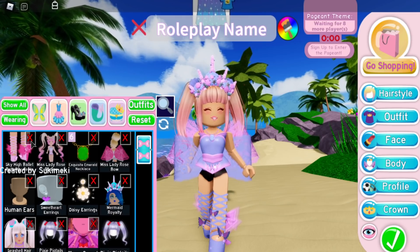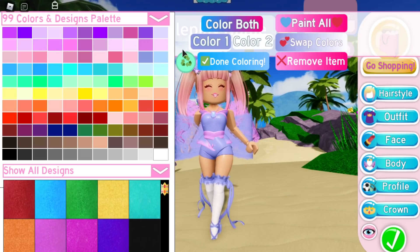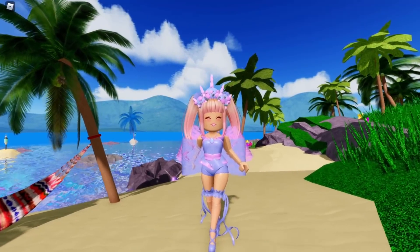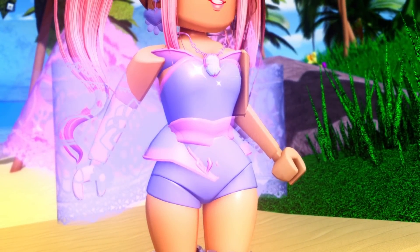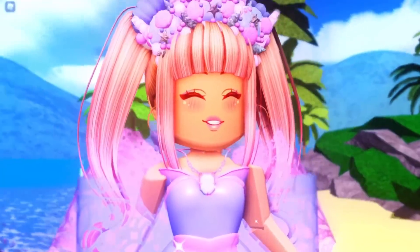This looks like a cute bathing suit — more like a one-piece to me. Let's do that — yeah, that looks like a one-piece bathing suit in my opinion. I hope you guys kind of see it too. This is a really cute alpha hack, thank you for sending this in, Suki! Let's go on to the final alpha hack in this video.